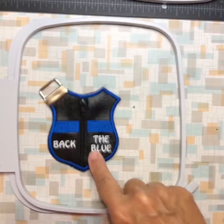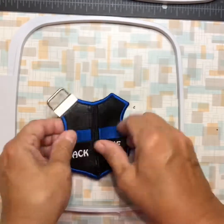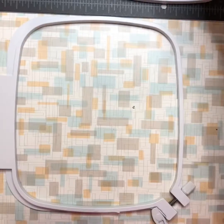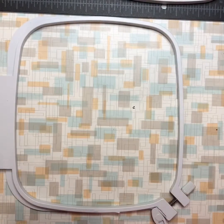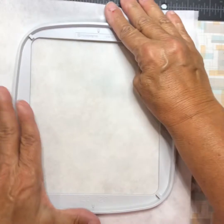Good morning. Today we are going to do an In The Hoop Thin Blue Line Coin Purse. I'm going to hoop Tearaway Stabilizer — the stabilizer I'm going to use is this. You want a kind of heavy weight because of all the satin stitch. I'm going to use two layers of this, so I'm going to hoop my stabilizer.